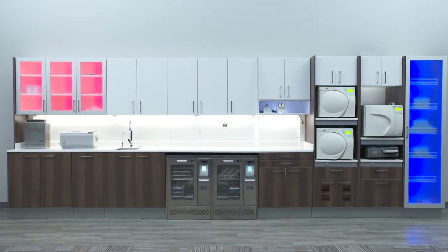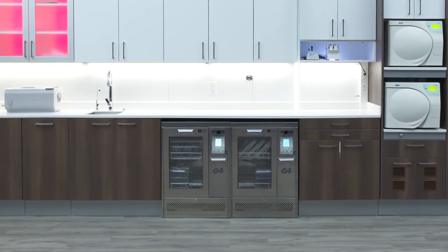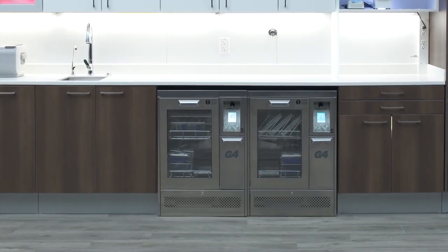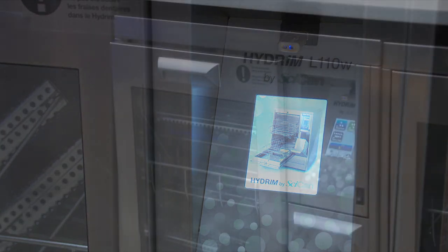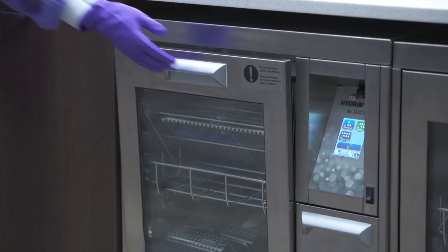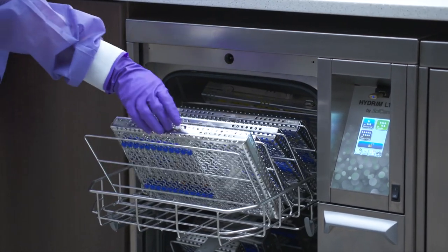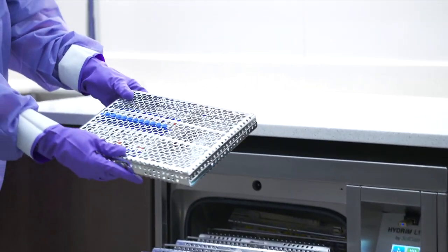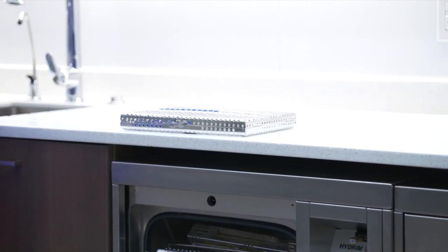Thank you for adding the SciCan Hydrum L110 instrument washer to your practice. This freestanding or under-the-counter automated instrument washer with a responsive 3.5-inch touchscreen provides a safe, effective, and efficient way to clean instruments. The Hydrum L110 is a clinical reprocessing device that minimizes physical handling of contaminated instruments, reducing the risk of sharps injury and creating a safer work environment.